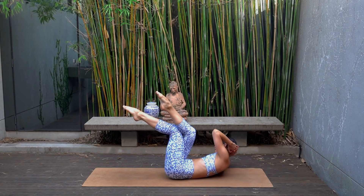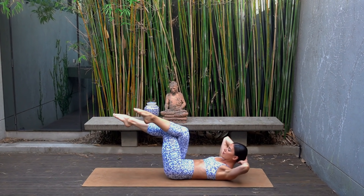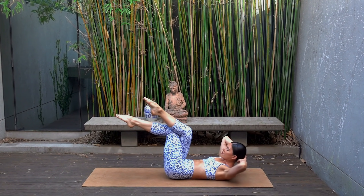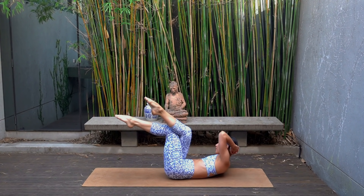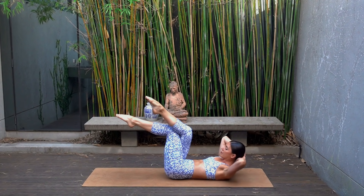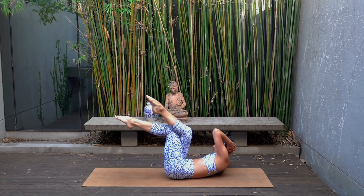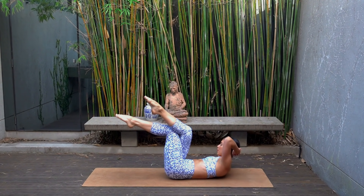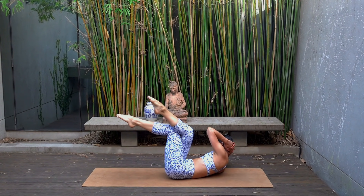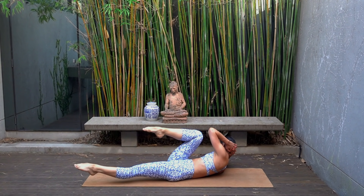Exhale, left elbow to right knee, inhale center — 10 times. Eight more, and seven — really twisting, trying to bring that elbow over to your knee. Four, you can do it, three, two and last one. Hold your twist, extend your left leg long.